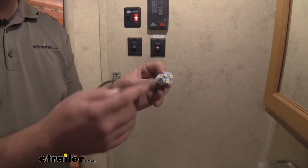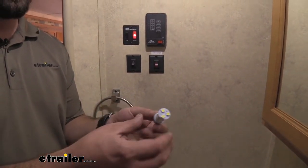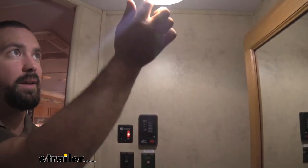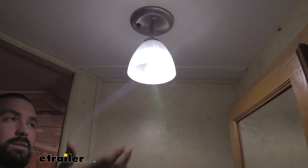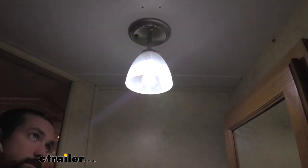Now you may have seen other LED bulbs that actually have exposed diodes. These work great, but sometimes when you see an exposed bulb, you see the bright white little circles. Well, this one actually has a nice outer coating here that's going to still illuminate the same amount of light, but also give it a nice look and a nice modern touch to any fixture.